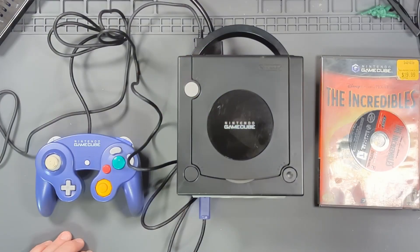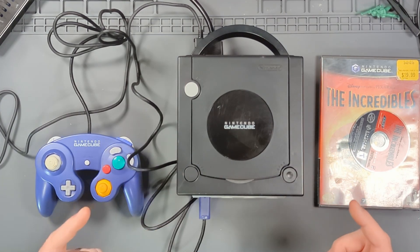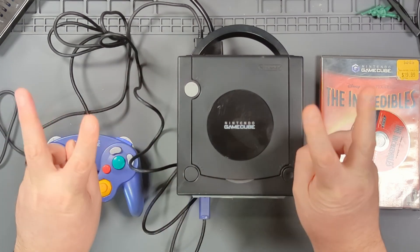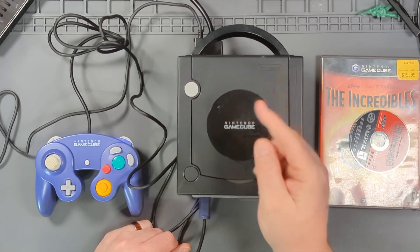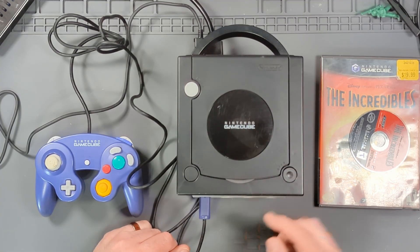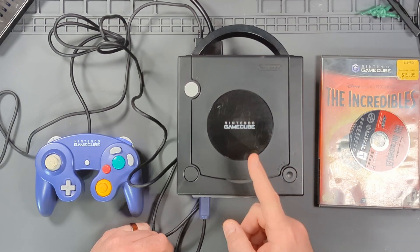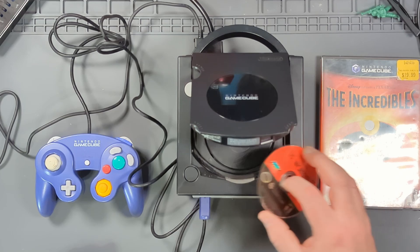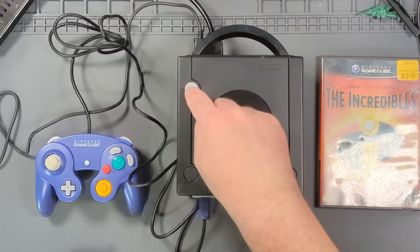All right, we'll do another GameCube. This one apparently can't read discs. If you want to see what happened last time I got a GameCube that couldn't read discs, I'll put a link up here. But this one apparently really doesn't read discs — let's see if that's true. Here we go, take our test disc, throw it in, and turn her on.